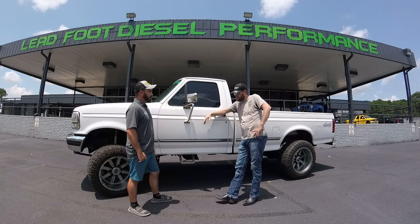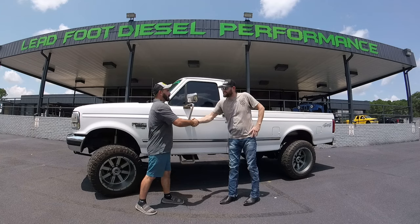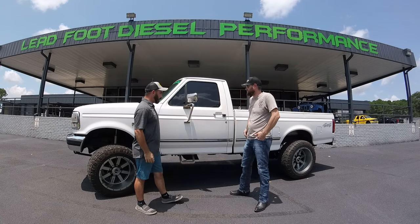I learned how to drive in a truck like this. I want to teach my girls how to drive a truck like this, so it'll end up with one of them down the road. I'll get buried in it. I hear you. Well, man, I appreciate you coming out and telling us all about your truck and bringing it out today.